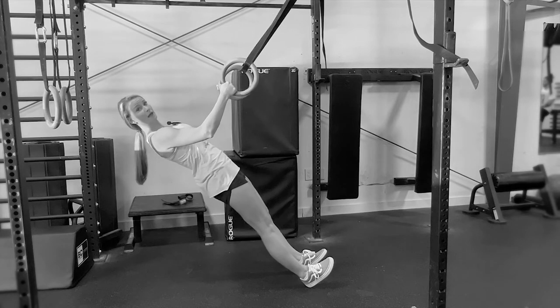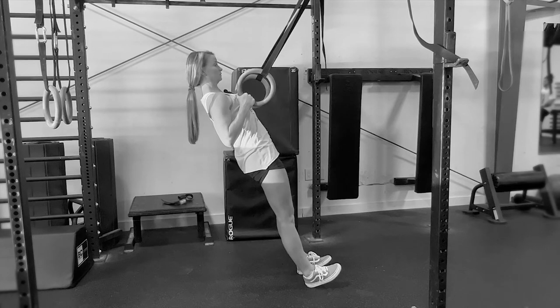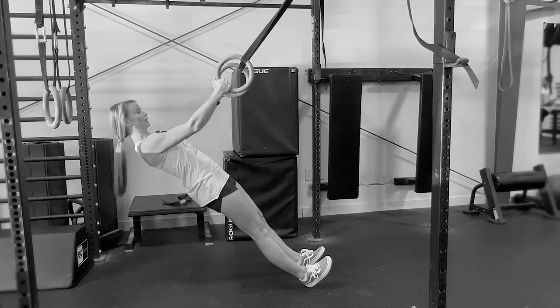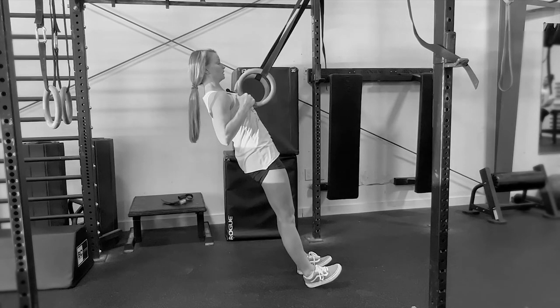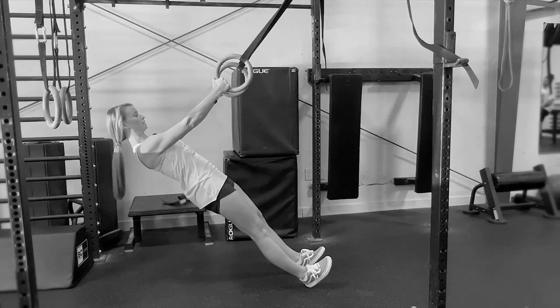From here I'm going to keep my shoulders back as I pull my chest to the rings. Notice that my body is moving in one nice straight line, touching the rings to the chest, keeping the belly button pulled in. Core nice and strong.